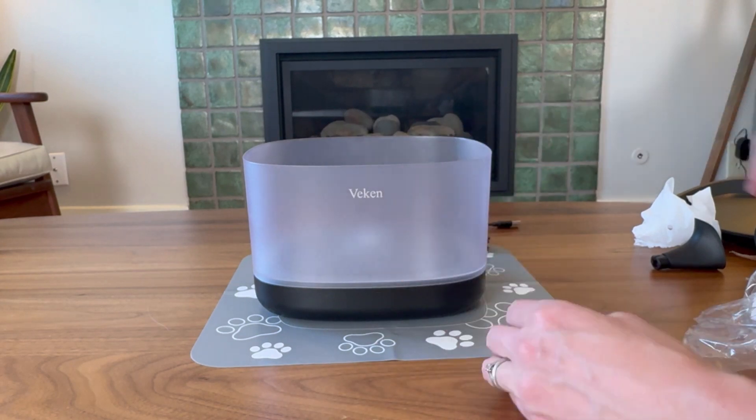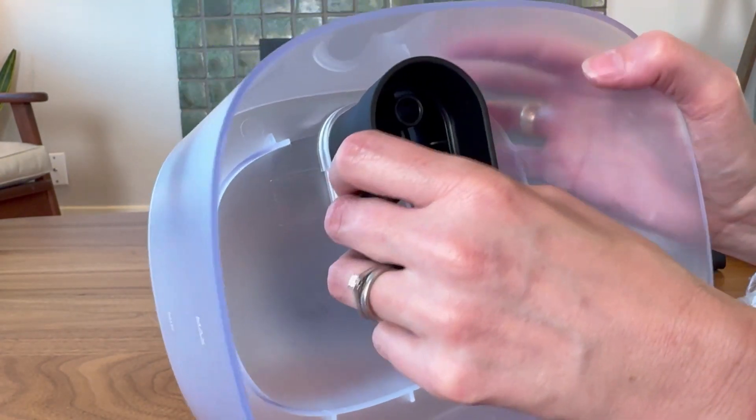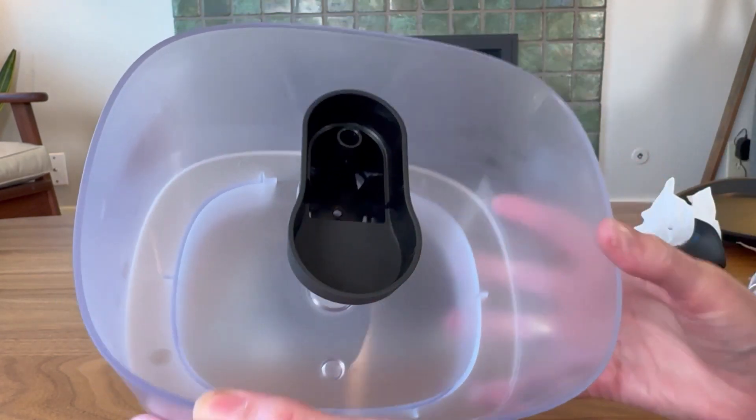That just goes right on top, and then you have the pump cap, which goes right on top of that super tiny pump. So easy to clean, easy to take apart — I'm really impressed with that.